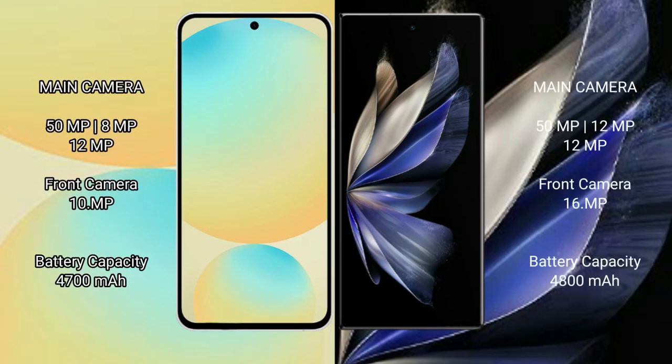Samsung Galaxy S24 FE has a rear triple camera setup: 50MP, 8MP, 12MP, and a 10MP front camera. Vivo X Fold 2 has a rear triple camera setup: 50MP, 12MP, 16MP, and a 16MP front camera.